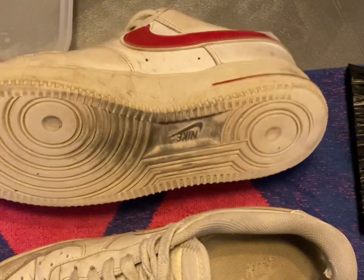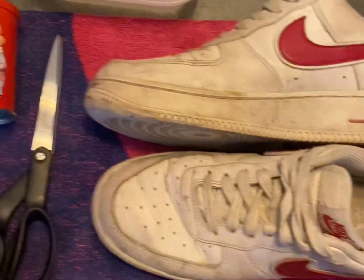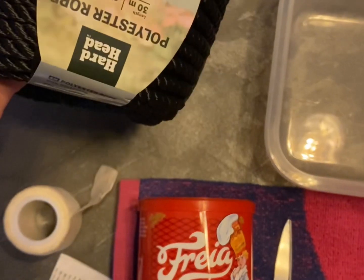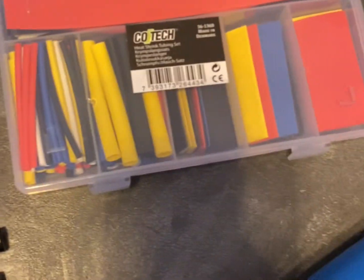What's up guys, welcome back to a new video. Today I'm going to transform this Air Force One. I got my Posco markers, a heat gun, because I want my laces to be good. This is actually my first time doing a recovery of a shoe, so I'm really excited and can't wait to see the result. Just enjoy the ride guys.